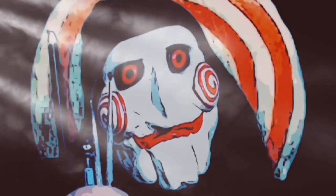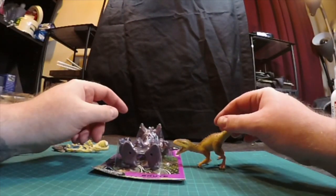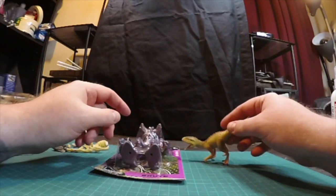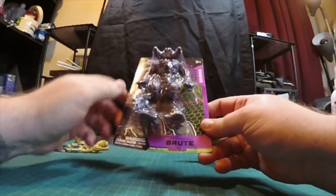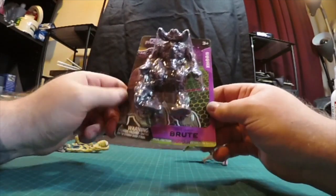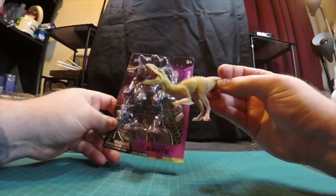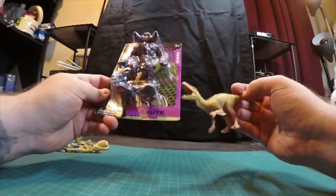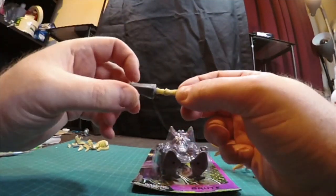Welcome back to the channel. Today we are continuing our final faction little hybrid project. We're going to use the 5-class Brute Karn and the Menace and try to make it look like a synthetic armor — a little work loadout of the bones.